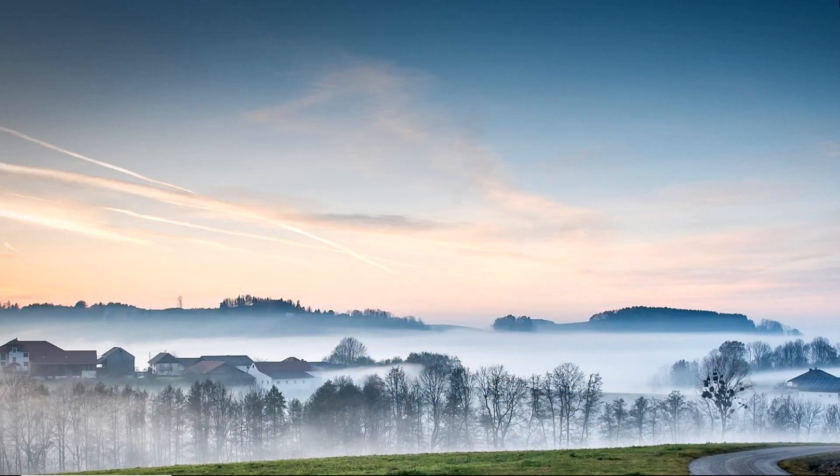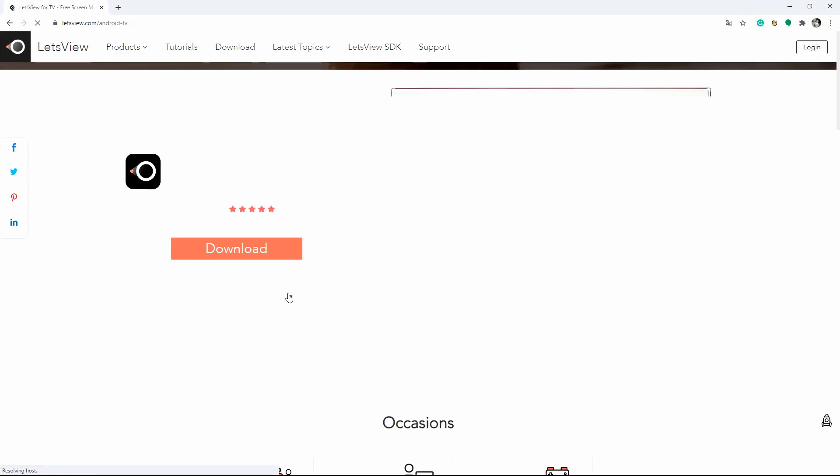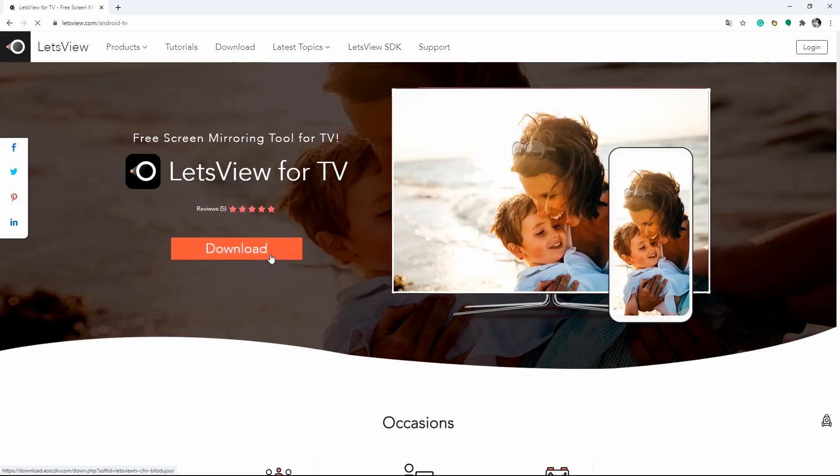Next, we have Let's View. First of all, download Let's View and install it on your iPhone and on your Vizio TV. You can also get it from the Google Play Store on your Vizio TV.